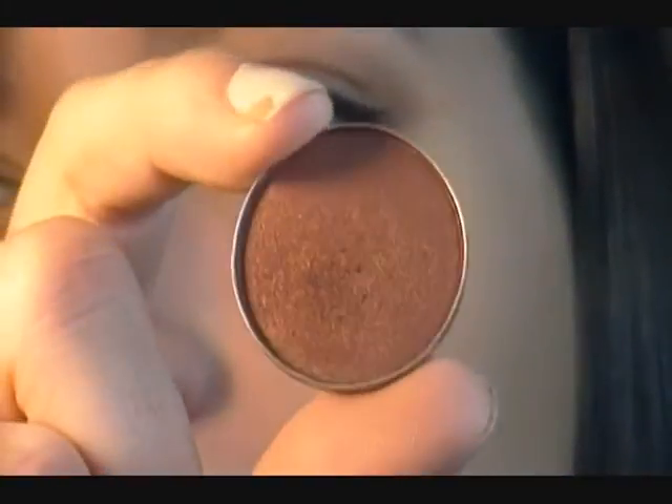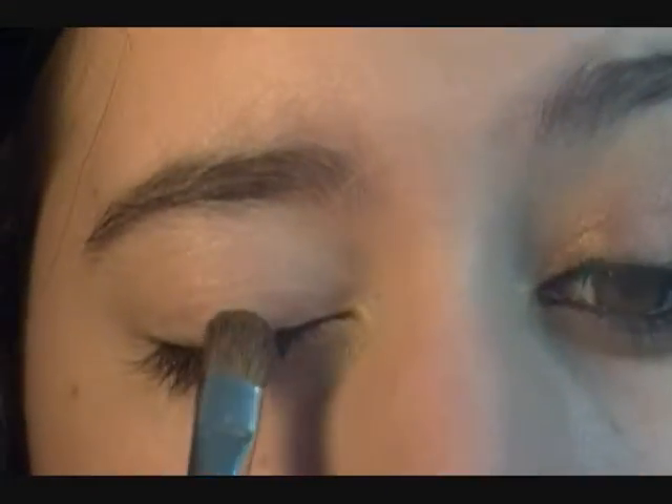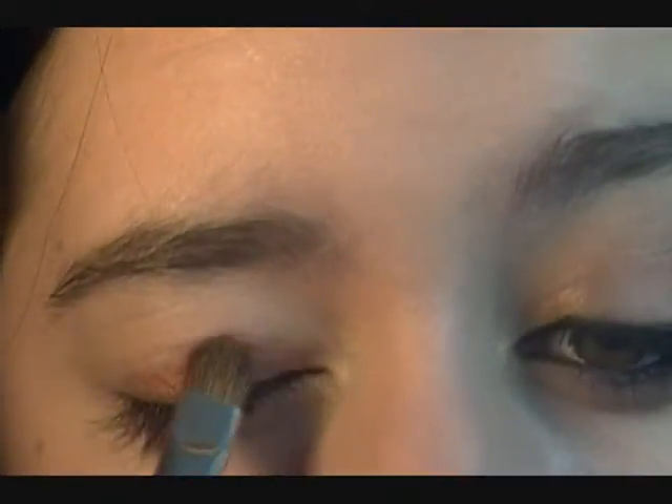Now the first shadow we're going to apply is a bronze colored shadow. The one I'm using is Cut to Fit by MAC, which is kind of a reddish bronze color — it's really pretty. I'm applying this with a flat shader brush all over the lid, not into the crease, just the lid. Once you get it on your lid, take a fluffy brush and blend it up into the crease to blend it out.